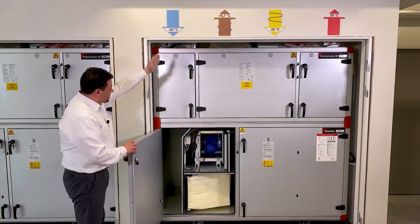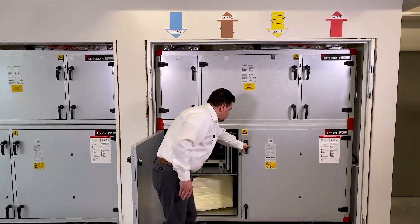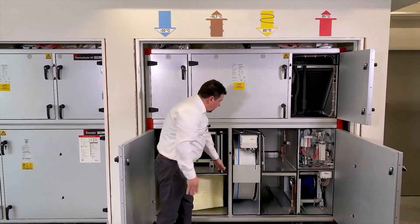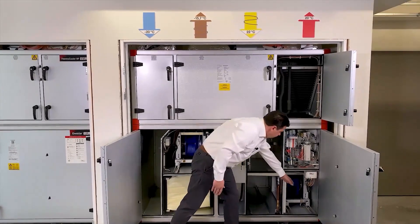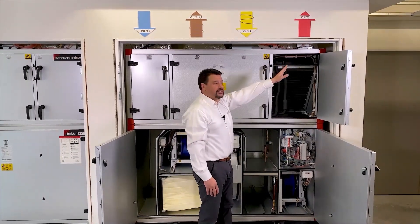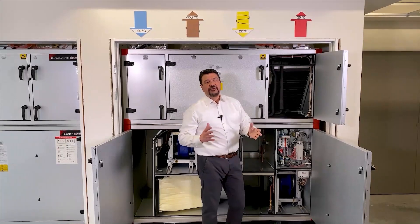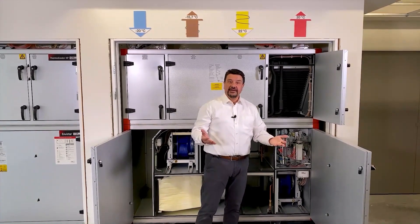Out here comes the outdoor air. It goes in through the filter. After filtration the air goes through the recovery thermal wheel into a fan that blows the air into the supply air system. This coil, in summertime, is a cooling coil and can reduce the temperature from say 30 degrees down to 16 if needed.